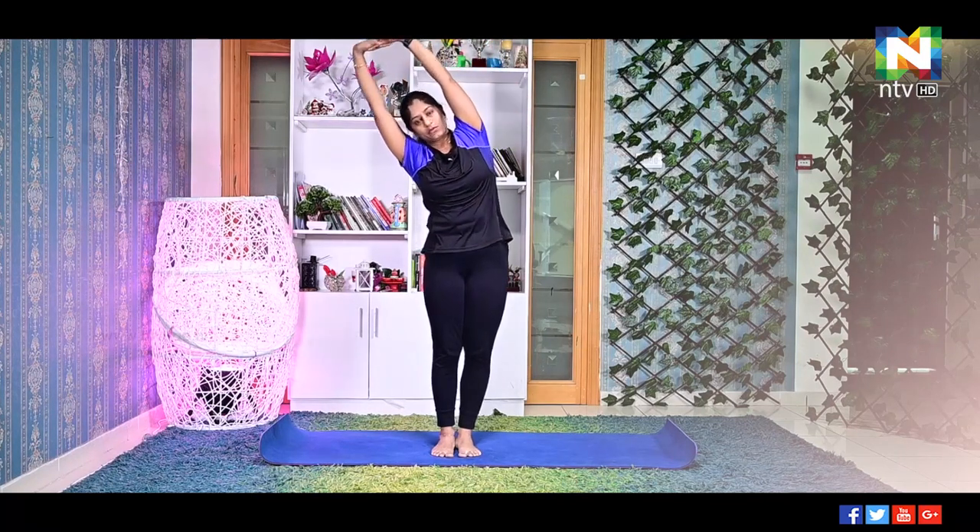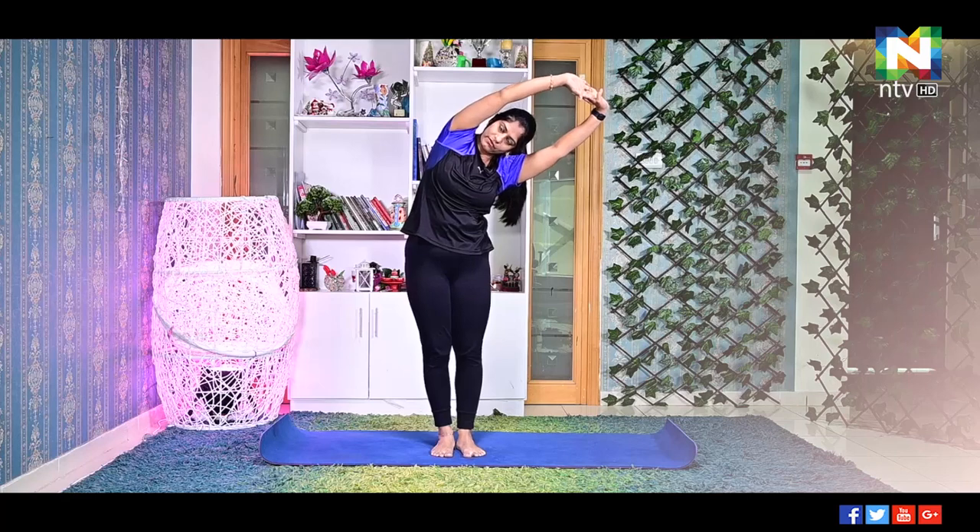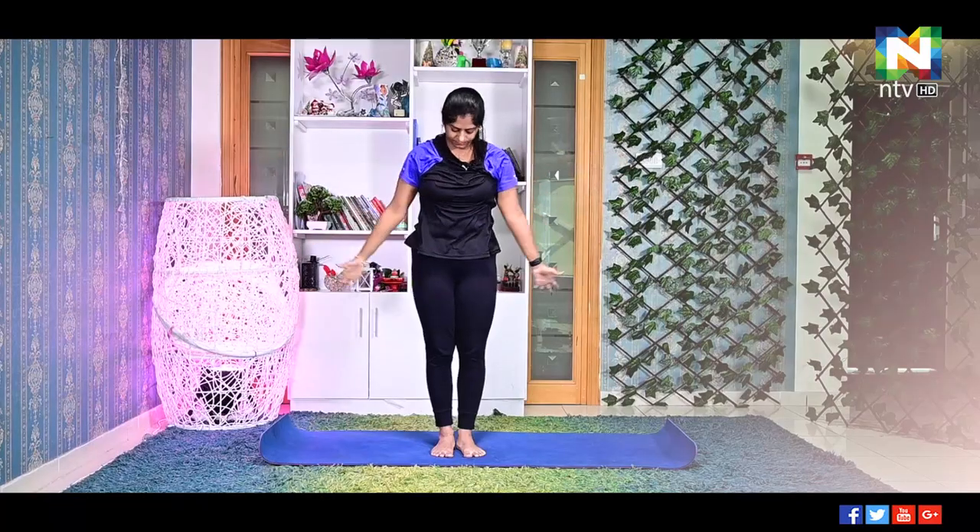We'll go for the side stretches. Both feet together, interlock your palms, inhale both arms up. Now exhale, bend towards your right — hold, hold, hold, stay there for around 30 seconds. Now come back, inhale. Exhale, bend towards your left — again stay here for 30 seconds. Inhale, exhale down. Spread your legs.